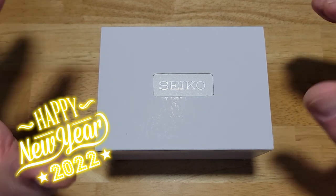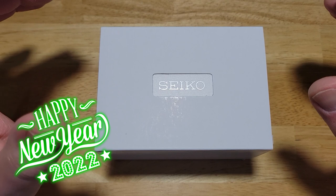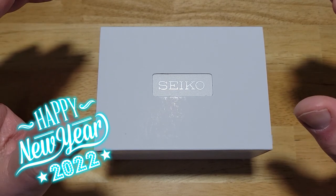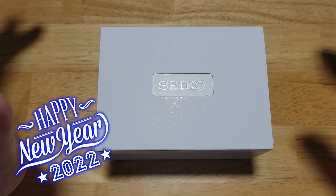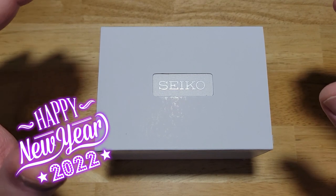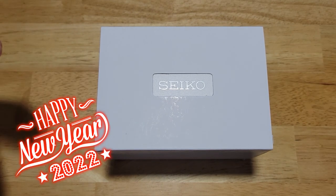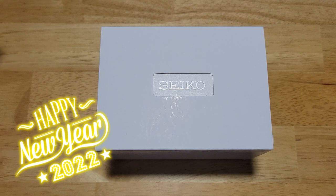Welcome back. I know I took like a three-week long break. It was well deserved — I really needed to decompress, handle the Christmas season, and it was just a fantastic little break. I missed you guys. I'm glad to be back. So let's go ahead and get into this review.